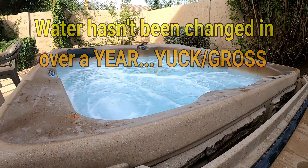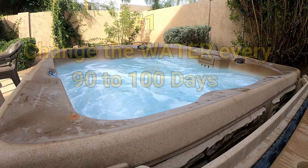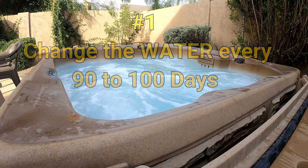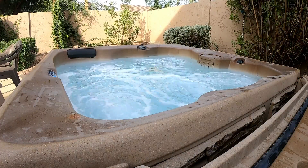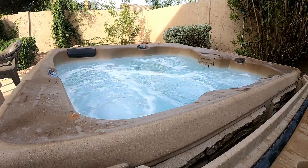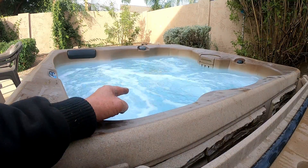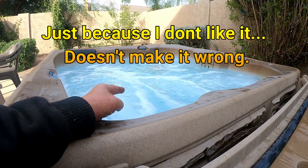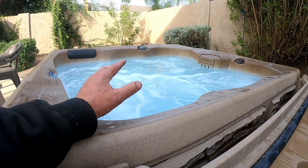I get asked this question all the time: how do I take care of the chemicals in my hot tub? I've never done a video on this before because there are so many answers. I'm gonna give you one of the easiest answers for the particular hot tub I'm working on right now. This customer is using bromine — I personally do not like bromine, but for this demonstration I'm gonna show you how he should be taking care of this hot tub.